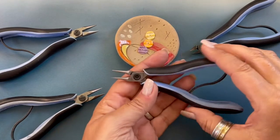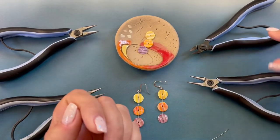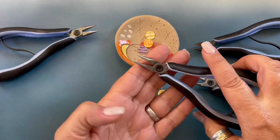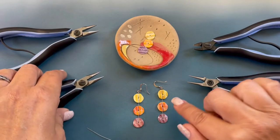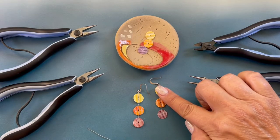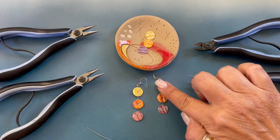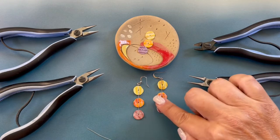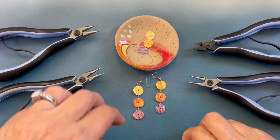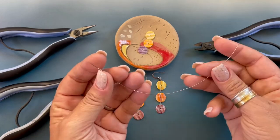The tools and supplies we will be using today are round nose pliers, wire cutters, and chain nose pliers. You're going to need six Philippine natural pectin shells. These can be found on the HowCraftCollection.com website. Perfect shells for summer, and we're going to be using 26 gauge wire.